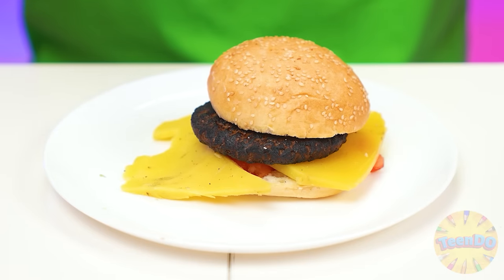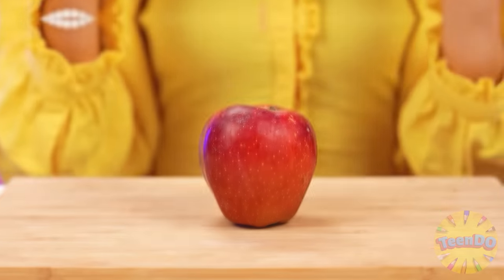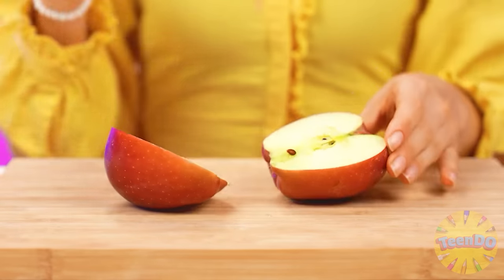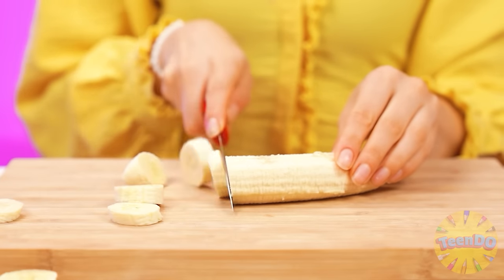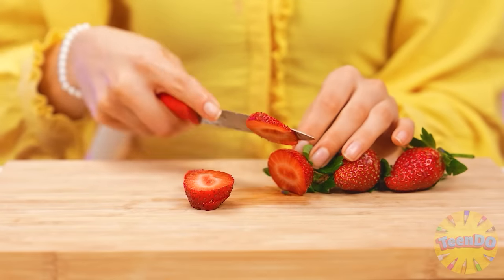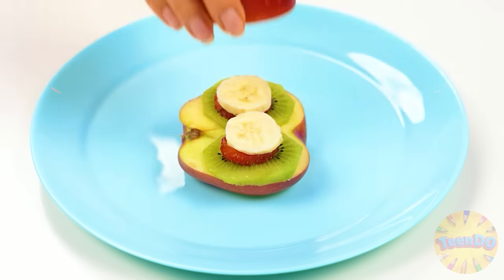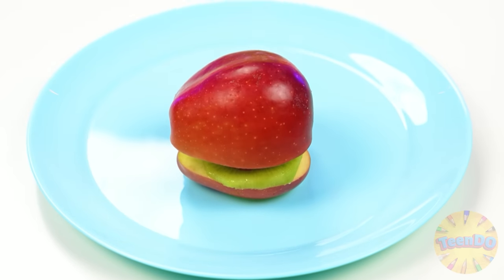And now we need to put another bun on top. My hands! No way, I'll do without it. An apple is what my granddaughter needs. And another useful fruit — banana. How about kiwi and delicious strawberries? Now we'll hold everything neatly and we'll get a super nutritious fruit burger.